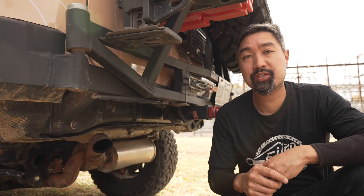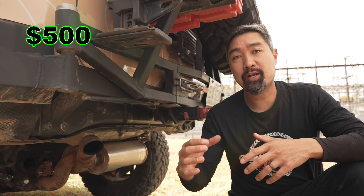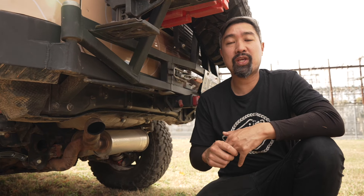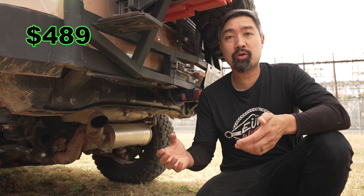On the back suspension components, we have tubular control arms with optional billet aluminum high-angle toe arms. Also on the rear, we have a rear diff skid with control arm skids and our polyurethane rear lower control arms.